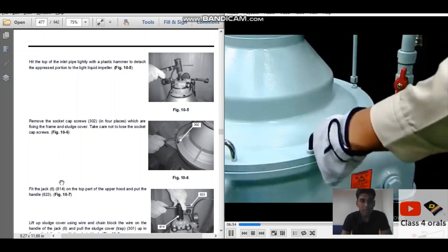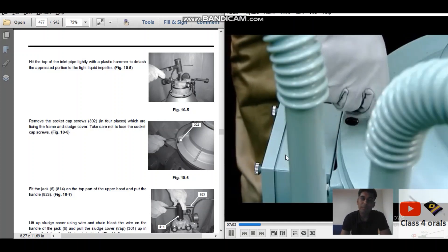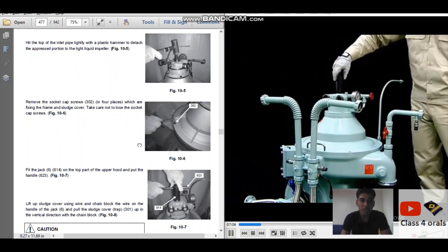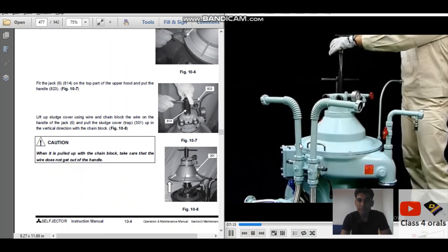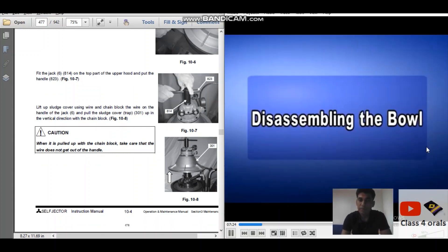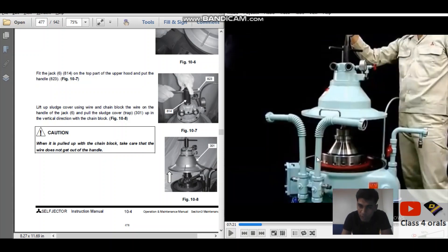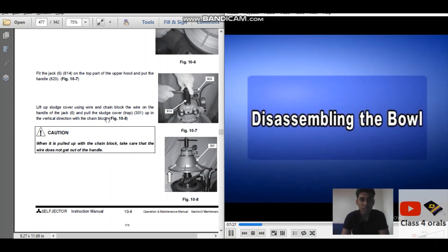Now we are going to open the sludge cover. There are four allen bolts here — open them with the allen keys. After that, we have to put the jack, fit it on the top part of the upper hood and the handle. With the chain block, slowly lift up the sludge cover. At this point, please note that the o-ring is intact. Sometimes when taking the sludge cover out, the o-ring will lose its position and become deformed, so make sure the o-ring is intact on the body. Lift up the sludge cover using the wire and chain block on the handle of the jack.